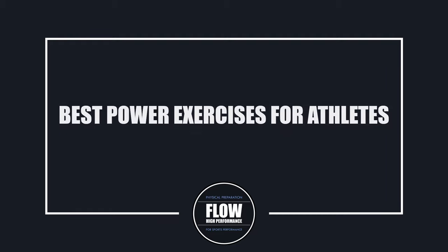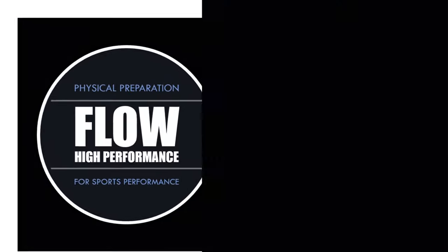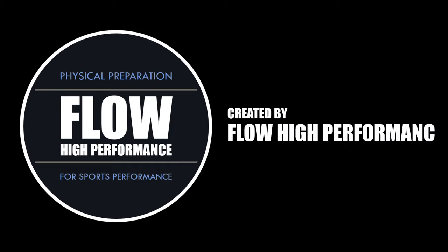Hi everyone, Peter here from Flow High Performance. In this video we will cover what makes an effective power exercise for athletes and what some of my favourite power training exercises are to implement. Before we explore what makes an effective exercise for power training, we first need to understand what benefits this form of training can have to athletic performance.